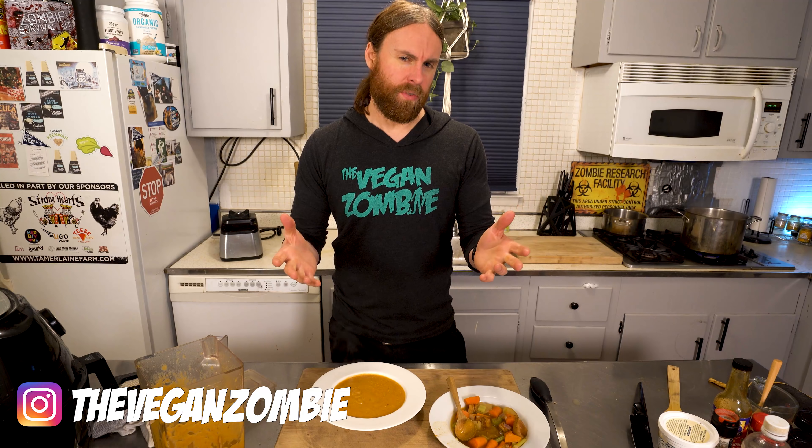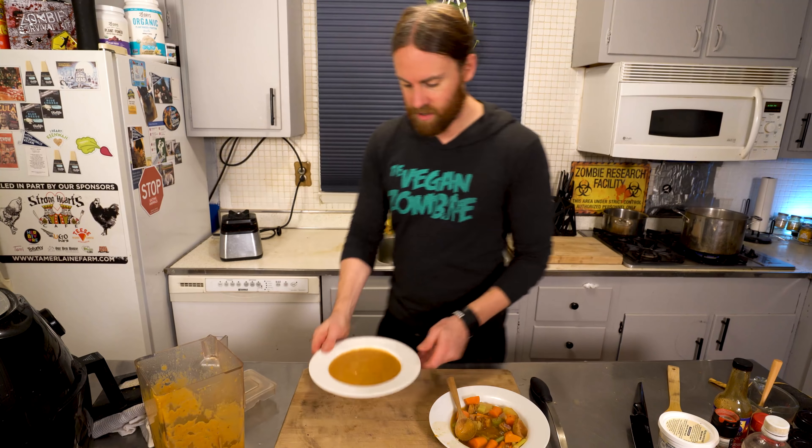I hope you guys like this video. If you did, give me a thumbs up and if you decide to make this, let me know in the comments below what you thought about it. Don't forget to subscribe and hit the bell so you don't miss notifications. If you want to support my channel I have a Patreon listed below, or you can purchase one of my t-shirts. Stay safe, watch out for zombies, and I'll see you guys next time.